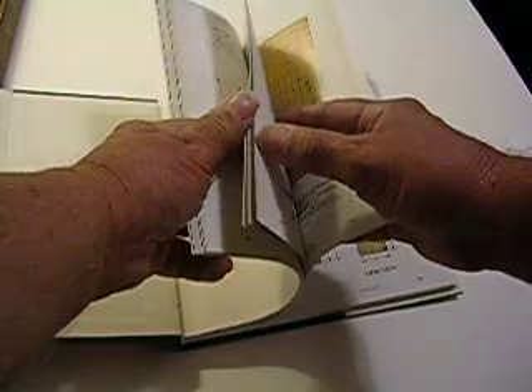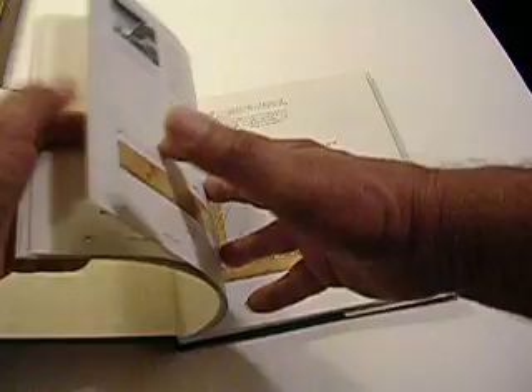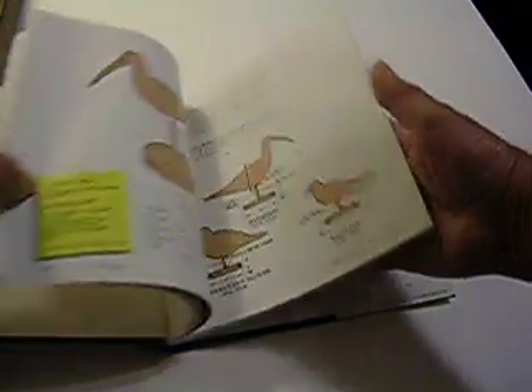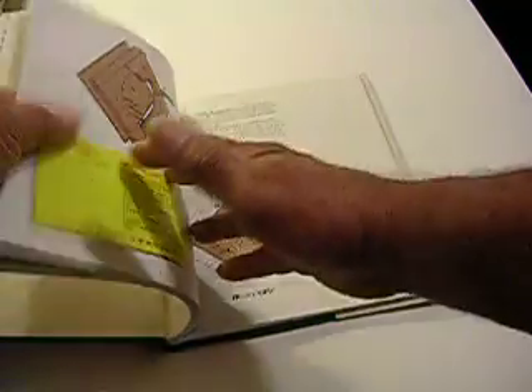I don't know what this is — let's see what that is. It's a game board. I never played that game. Here's more stuff. Looks like a mirror frame. There's some kind of box. There's a bird, and some more birds. I don't know what that is — it's a door harp.